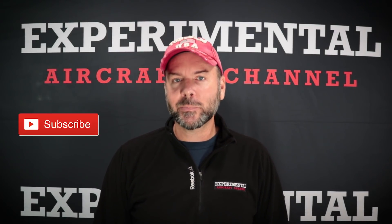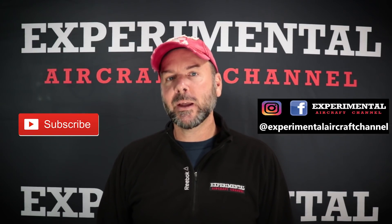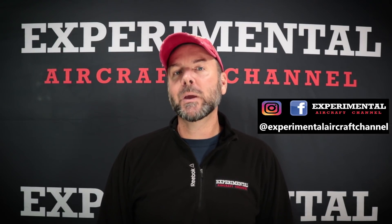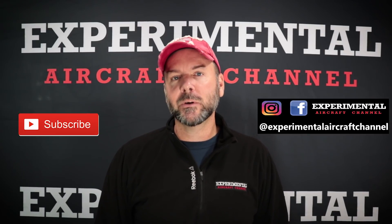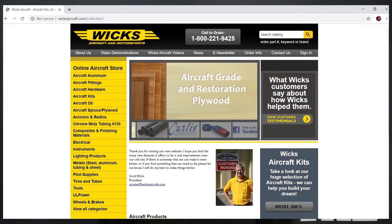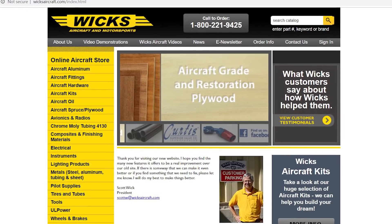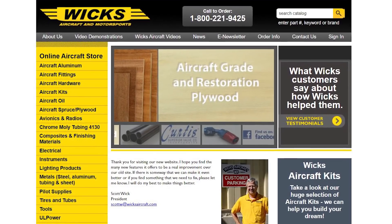I'll be happy to check out your next project and your next build. Well, good talking to you. Thank you. I hope you've enjoyed this episode. If you are new here, I invite you to subscribe. Hit the like button on this video and the little bell notification for future videos. If you're returning, thank you for continuing to support me and this channel and getting to reach more people to let them know about experimental, light sport, and ultralight aviation. I invite you right now to go over to WixAircraft.com and check out all the tools they have to scratch build, kit build, or any aircraft that you're interested in.